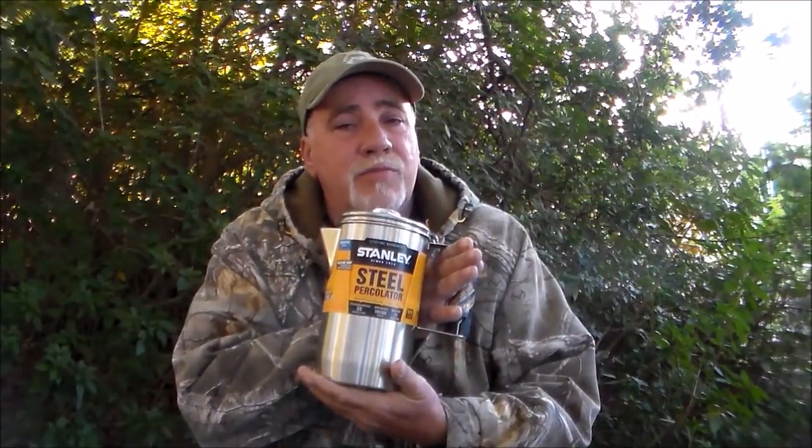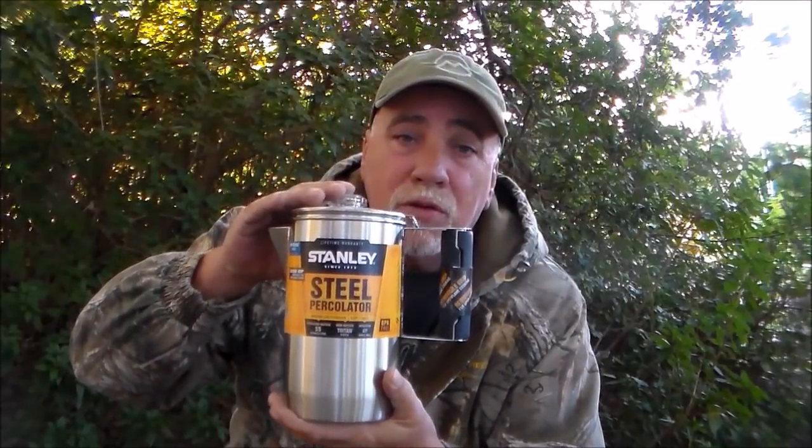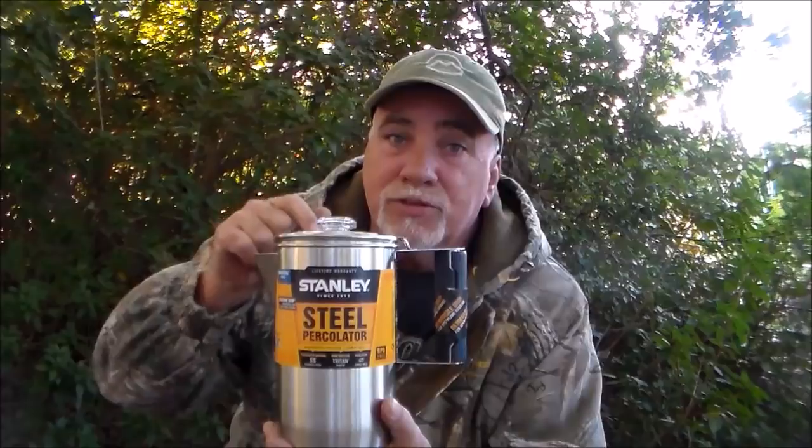Hello campers, lovers of the great outdoors. Donnie Pavlini here, Donnie Pavlini Outdoors. Walking tall and looking good can take its toll on a man, so to put that back in sometimes you just need a good old cup of Joe. My friends at Stanley came through again and sent me their six-cup percolator. We're going to take a look — I think you'll be impressed.